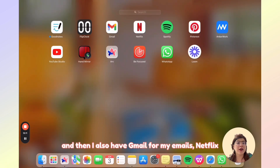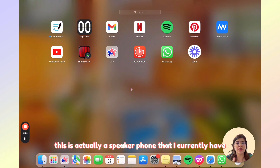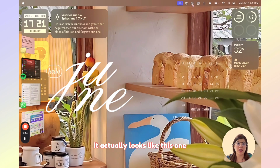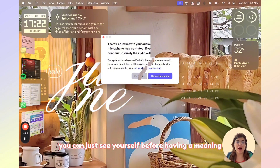I also have Gmail for my emails, Netflix, Spotify, Pinterest, and AnchorWork — which is actually a speakerphone that I currently have, installed on my desktop as well. I also have YouTube Studio so I can monitor my YouTube analytics. Next is the Hand Mirror app — it basically opens a small camera preview accessible right from the top menu bar, so it's very accessible. You can just see yourself before having a meeting or recording your content.